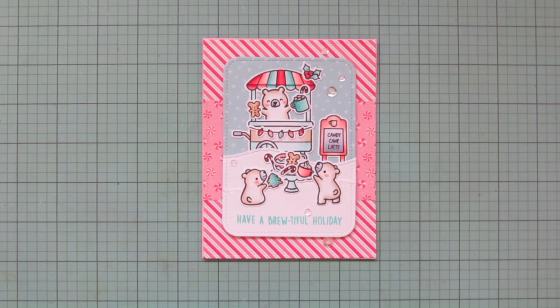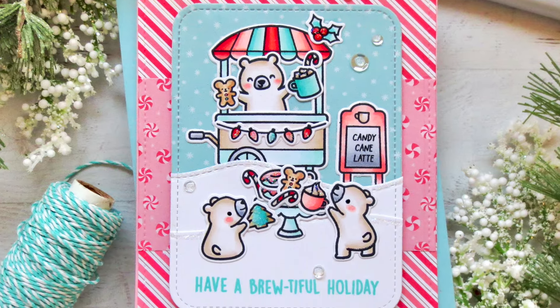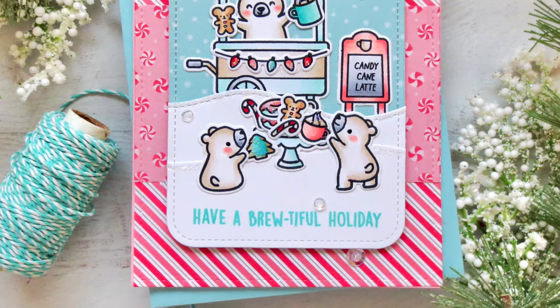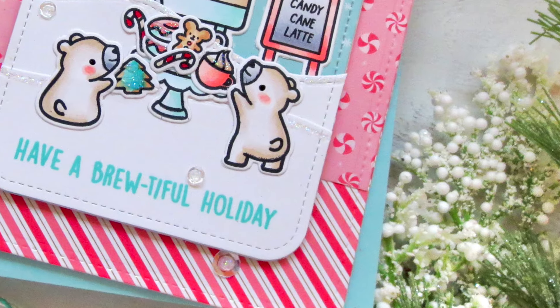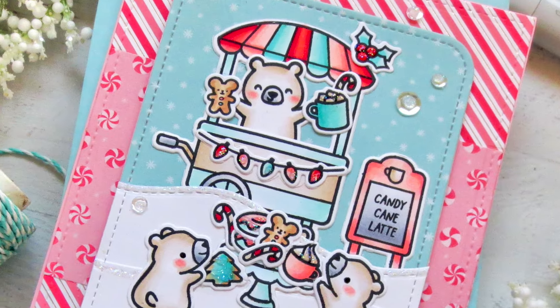This card is also going to be on the Lawn Fawn blog and YouTube channel today, so you can check it out over there as well. If you're interested in any of the products I used, you'll find them all listed and linked down in the description bar below the video.